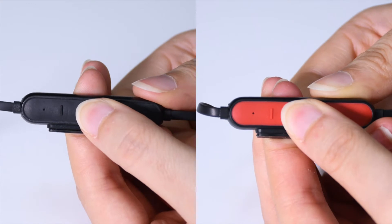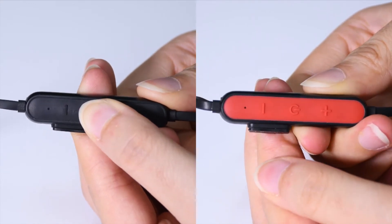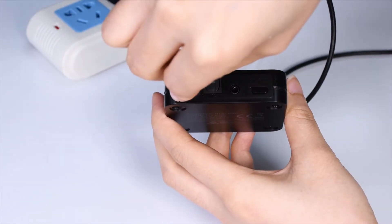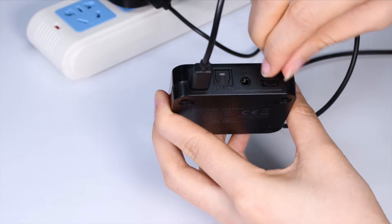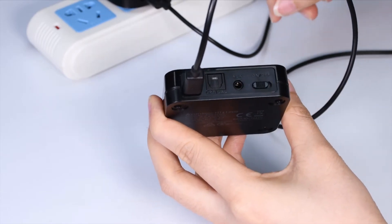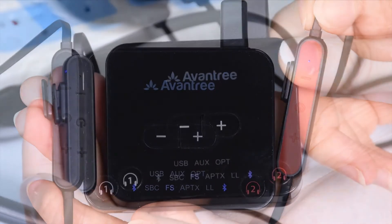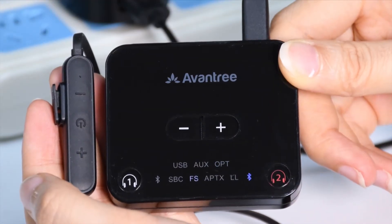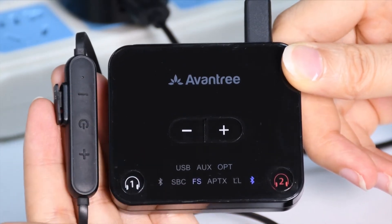First, power both headphones on by pressing and holding the power buttons for 3 seconds. Next, connect the transmitter to a power source using the USB cable provided and flip the power switch to on. Once connected, the indicators will turn solid blue. If they don't automatically connect, click the power button once to manually initiate reconnection.